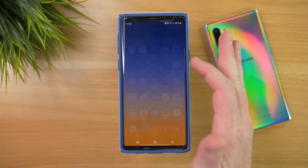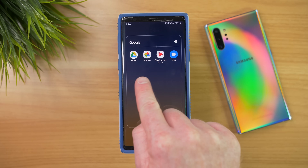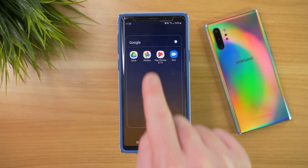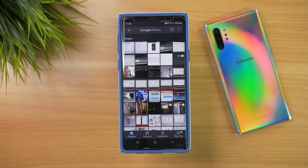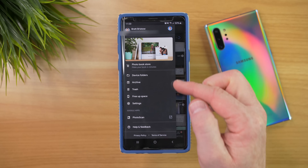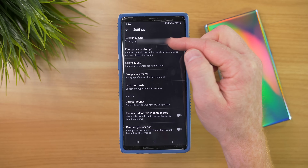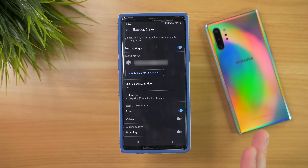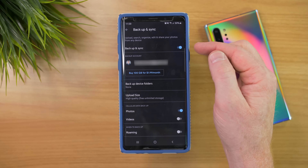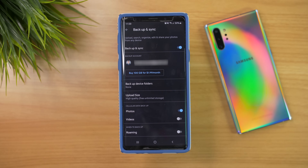Now that we've checked contacts, let's check the photos. I'm going to go into all of my apps, go to the Google folder, and open the Photos application. We're going to select the menu, go down to Settings, and then go to Backup and Sync. Here we can double-check that Backup and Sync is on, and if you wanted to add any new folders to that backup you could change them right there.